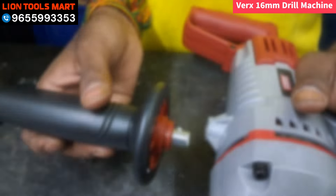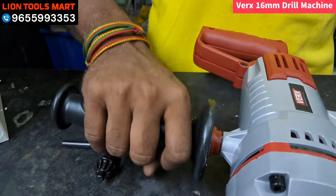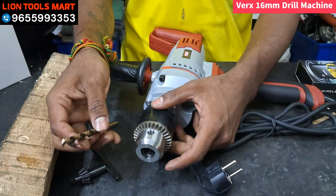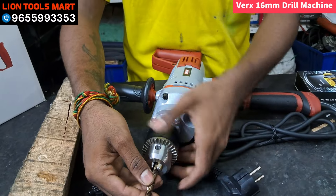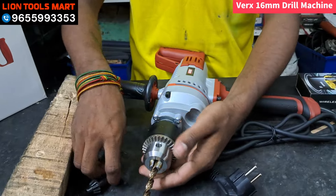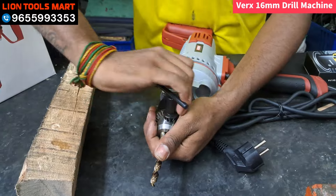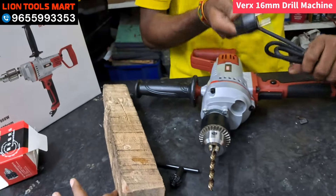If you have an extra hand, you can use it. Now we have to fit the machine. There is an 8mm drill bit. Please put it in the chuck and take the key — you can tighten it to the right size.